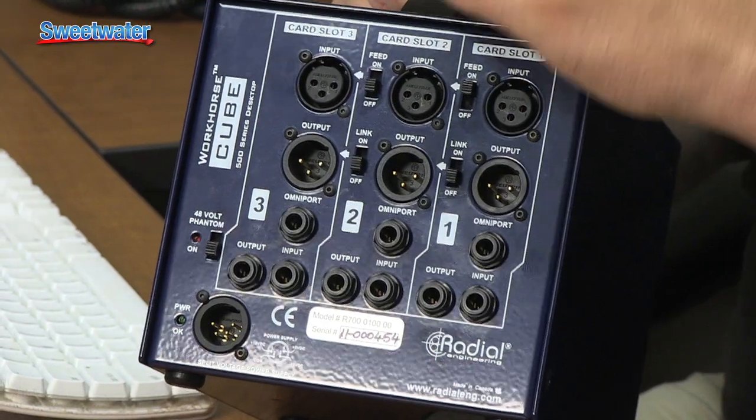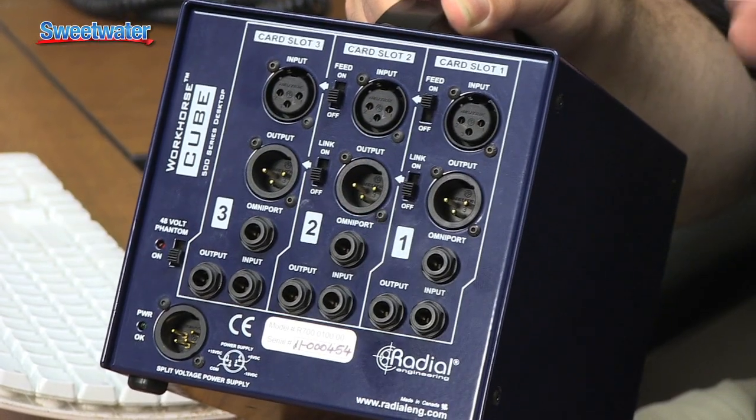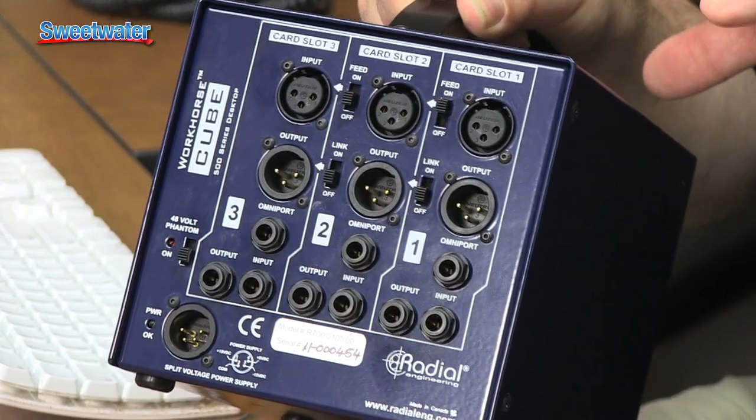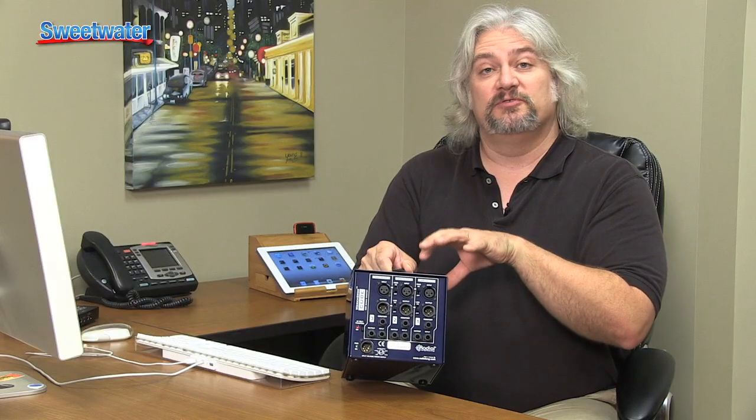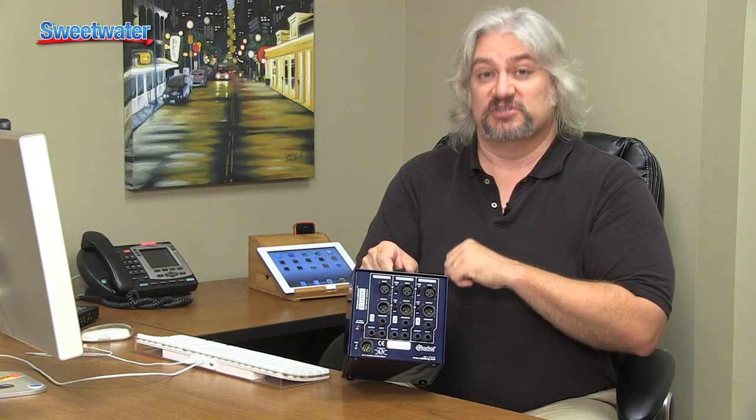The signal that comes in the front goes through all three modules and then comes out the end. In addition to that, the Workhorse has a link switch. What that lets you do is combine two modules together in stereo — for example, if you've got two compressors, flick the link switch and instead of being two mono units, they're now one stereo unit.